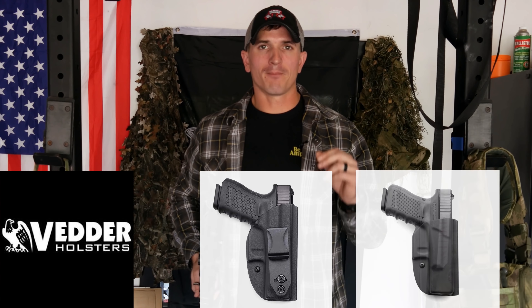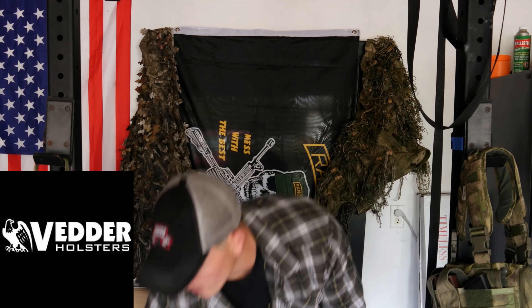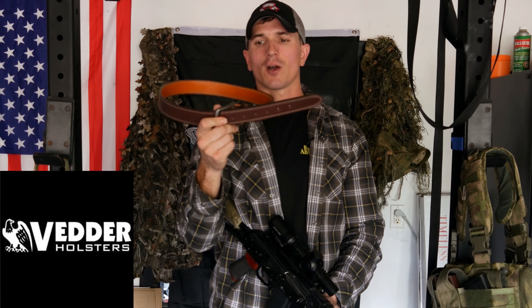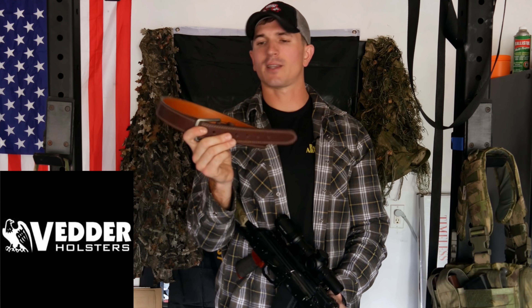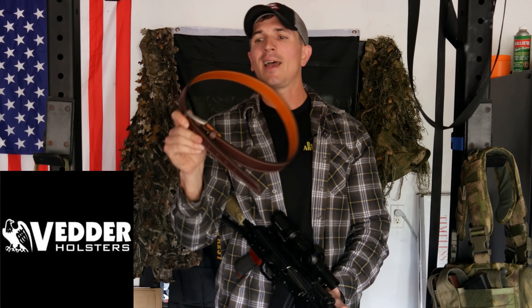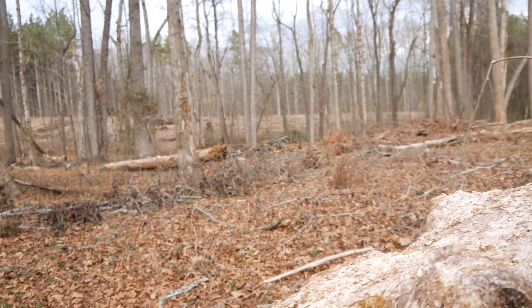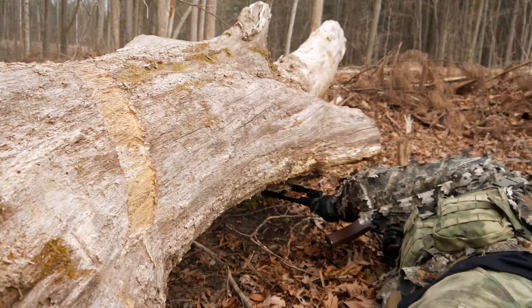As their name implies, they make holsters — your inside the waistband holsters, outside the waistband holsters. But they also make belts, like your tactical nylon belts, and these sick leather gun belts like this brown one you see here. They also make a black version, which gives me a different option for my everyday carry and the gun belt I'm using. Go check them out, tell them I sent you, and big thank you to them for supporting this channel.